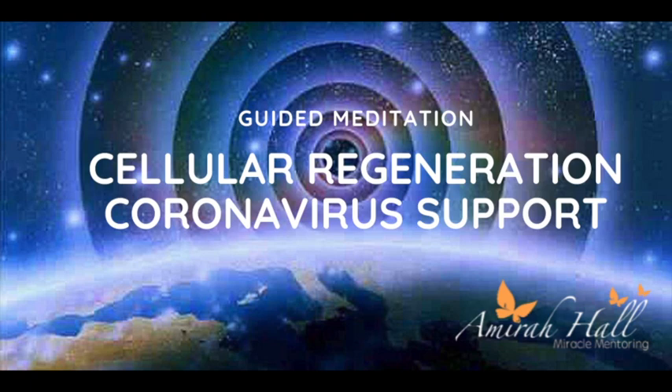Welcome to Cell Regeneration Guided Meditation. Every cell in your body has a molecule of DNA that contains the entire human blueprint. In this meditation, we're going to connect with the quantum field and interact with your master blueprint, activating the body's natural abilities to renew.